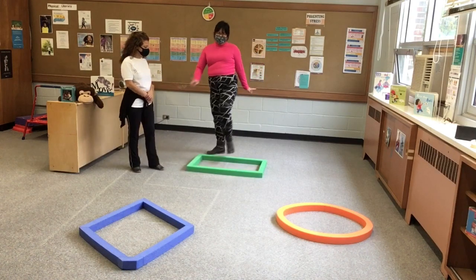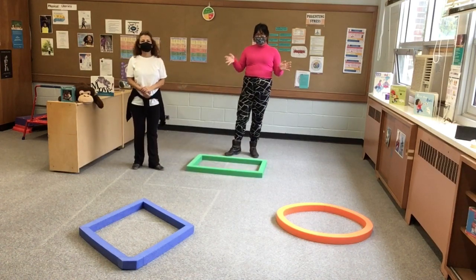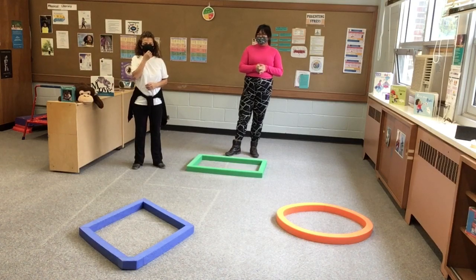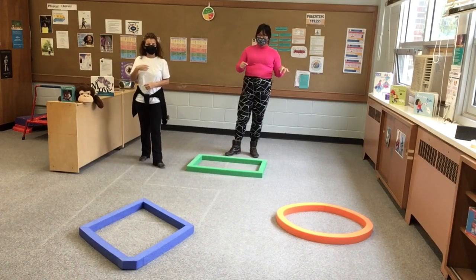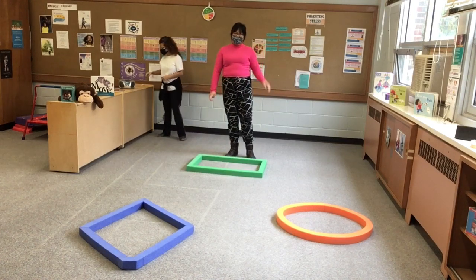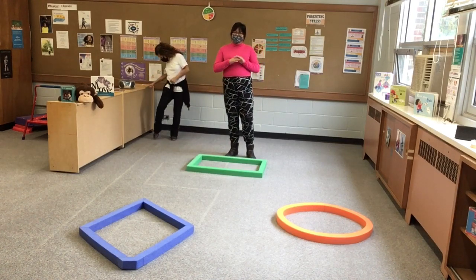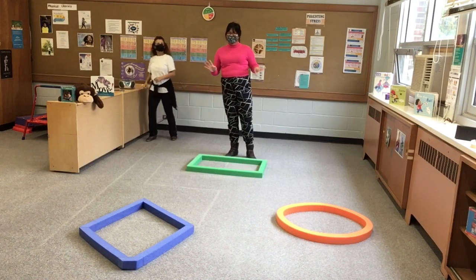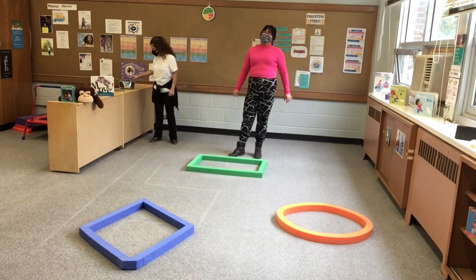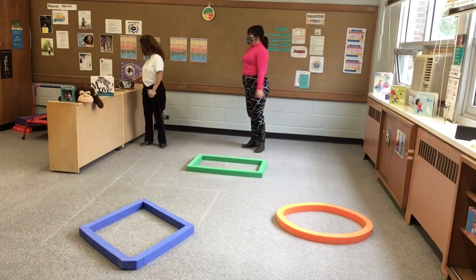If you don't have these shapes at home, you can either make them out of tape, or if you have construction paper at home, you can place them around your carpet or floor. Just make sure that they are taped really well so that your little one doesn't slip and fall. Let's get started, and you can dance to it too if you want.